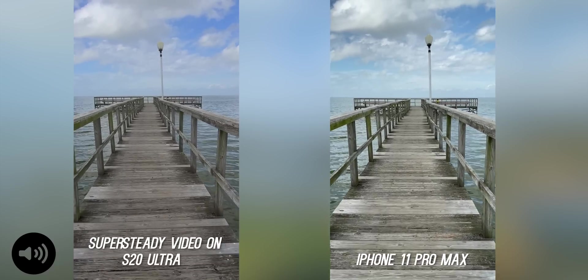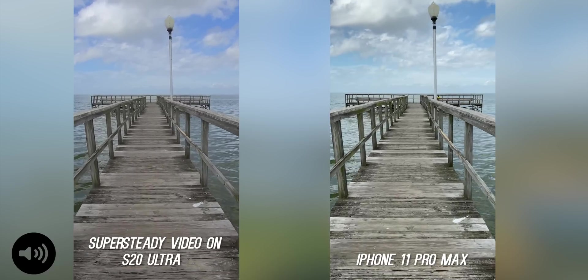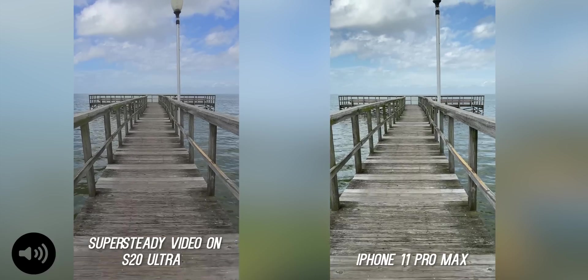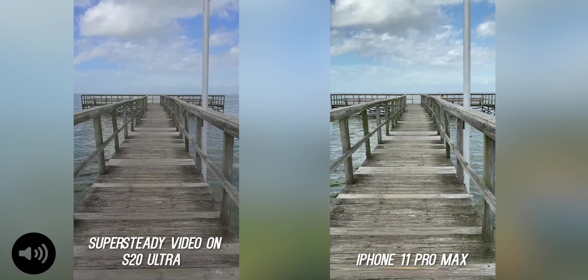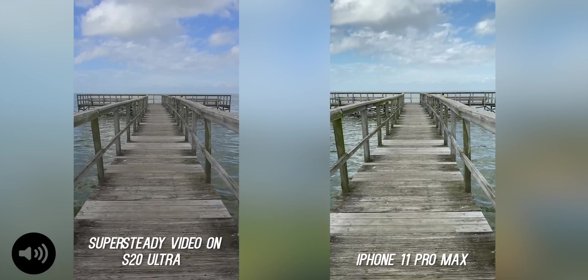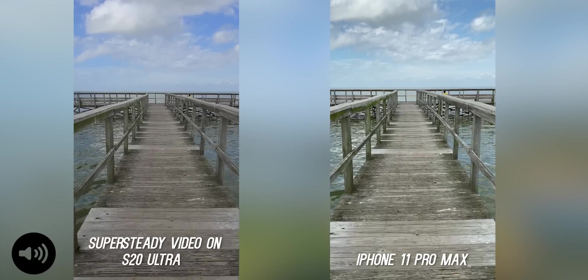Right away I see a major difference on the Galaxy S20 Ultra. You can see how smooth that is — that is not on a gimbal. The iPhone is also doing all right, but you can definitely see movement. On the Samsung, it looks absolutely buttery smooth.